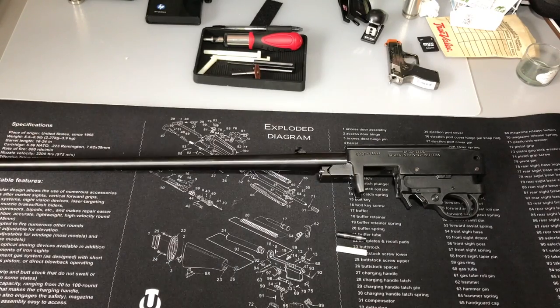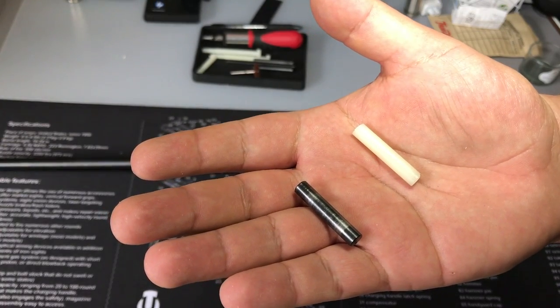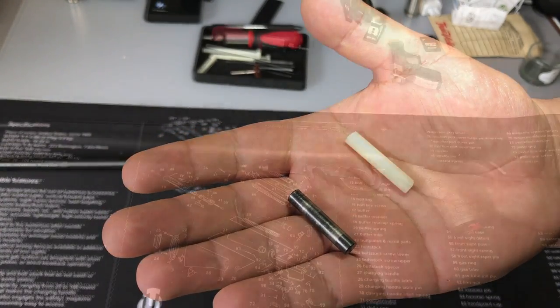How's it going guys? In this video I'll be showing you how to make a nylon buffer pin for your Ruger 10/22. The pin itself will cost you just under 75 cents at your local hardware store. Let's get into it.